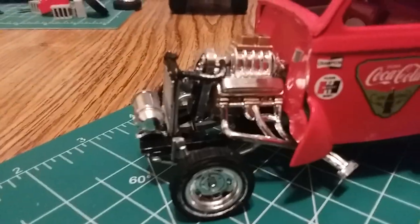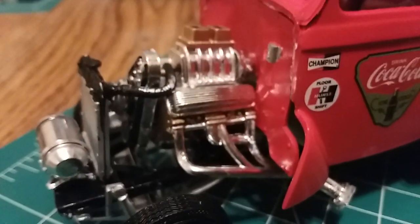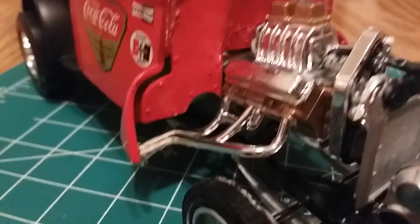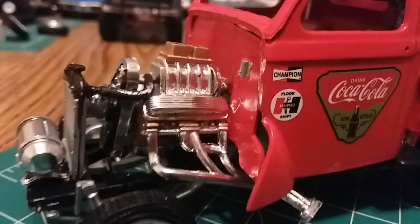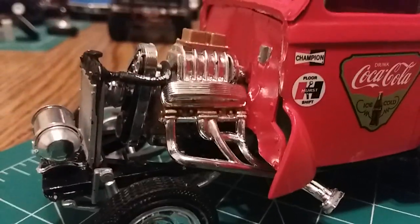Here's the engine — it is a very not-very-well-detailed AMT typical 1960s kit engine. Very hard to keep the headers on; they kept falling off. It didn't really want to stay on the chassis — I had to put some weight on it to keep it down in there.